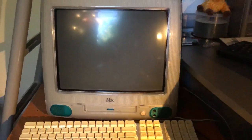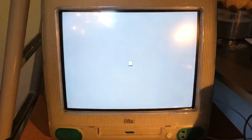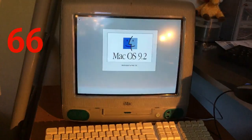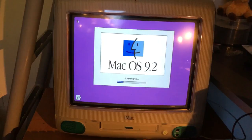This is the 1999 iMac G3. It looks almost like the Bondi Blue model that came before it, but this one is just a little faster. It's running Mac OS 9.2, which is a very heavy OS. It has a 6GB hard drive, 64MB of RAM, a 6MB ATI graphics card, and a 333MHz PowerPC processor.